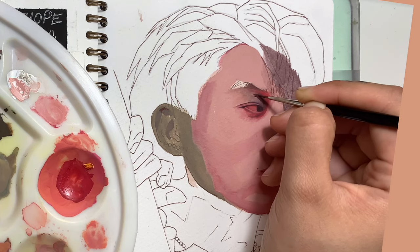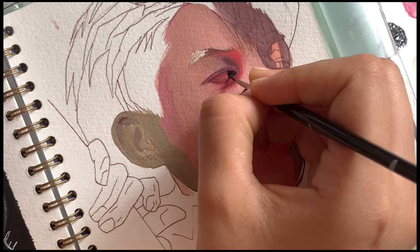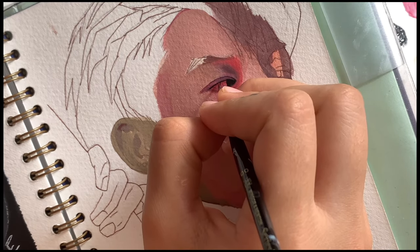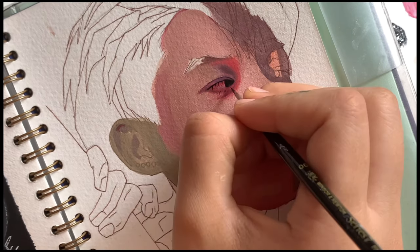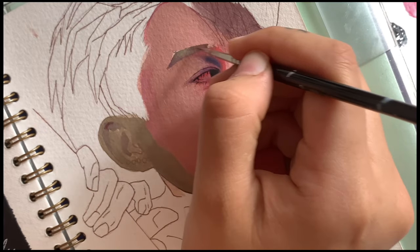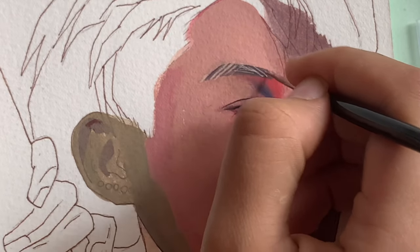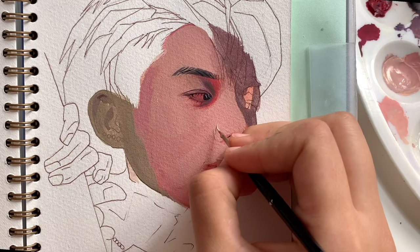For the brushes, I'm using a very wide variety to help me with different parts of the face. Here I'm using a very fine brush to paint the face with a lot of details. This brush is by Winsor & Newton and it can create really fine details, which I really love. It really gives me the precision I need to add all the details that I like.